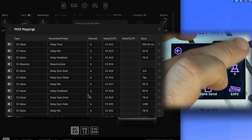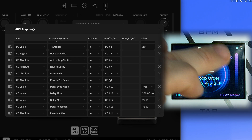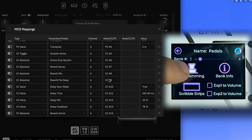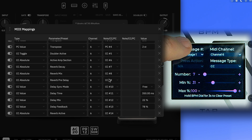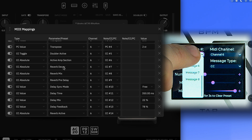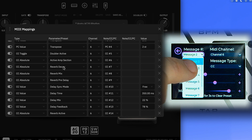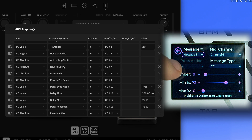Now let's program the expression pedal. We want to control the reverb decay, mix, and pre-delay using CC absolute values — CC numbers 7, 8, and 9. Go into programming, select expression pedal 2. Message 1 sends CC to channel 6, number 7, with a min and max percentage. This lets you set individual ranges for each parameter. We have up to 8 messages per expression pedal.